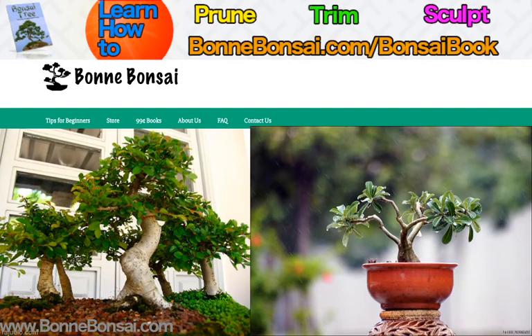Hey guys, this is Nick from bonbonsai.com and today I'm going to teach you how to properly winter a native bonsai.